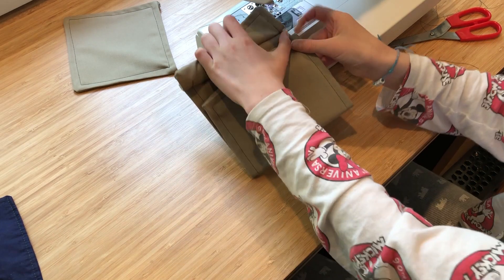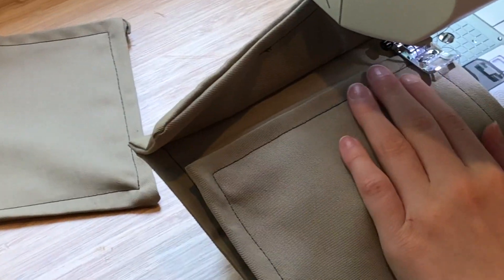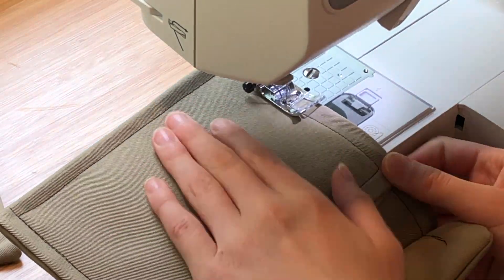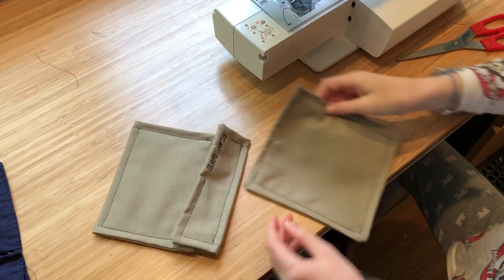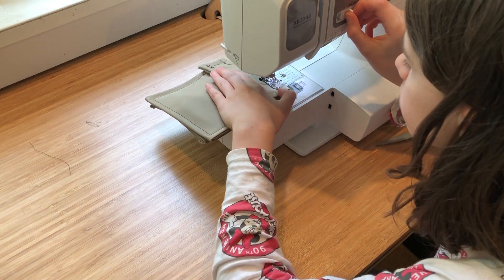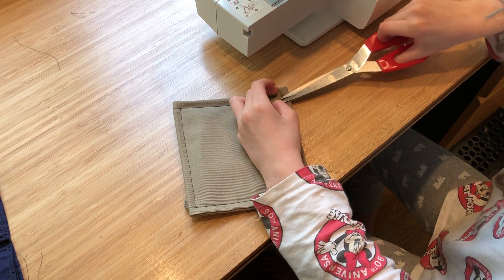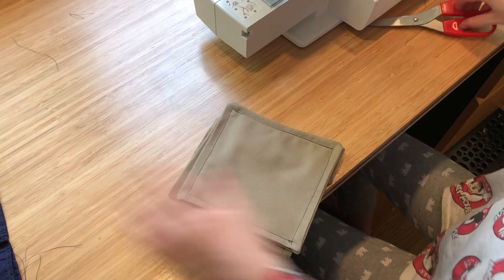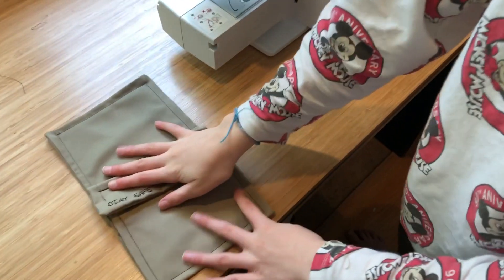Because you have to have this flap over top of it. Now you're going to sew these two top edges together like that. There you go — so you have your pouch, the flap, and it's all complete.